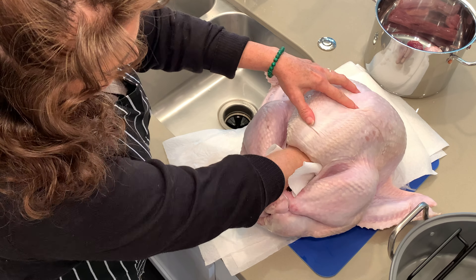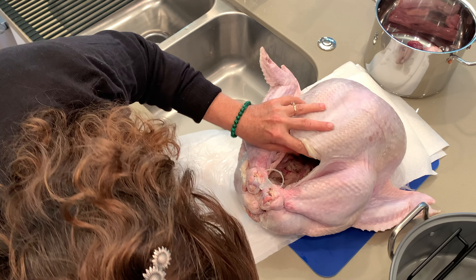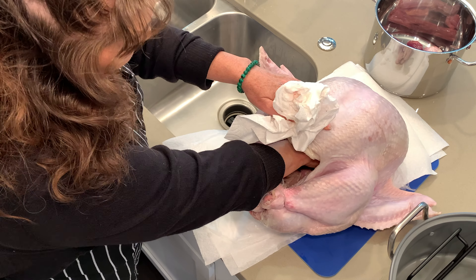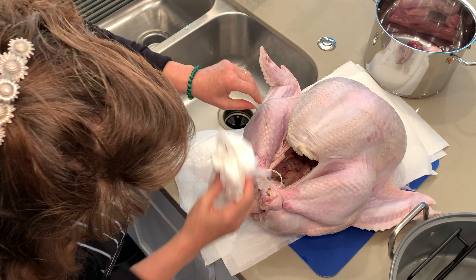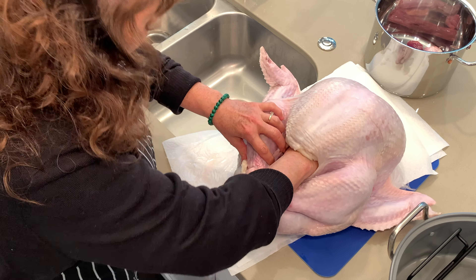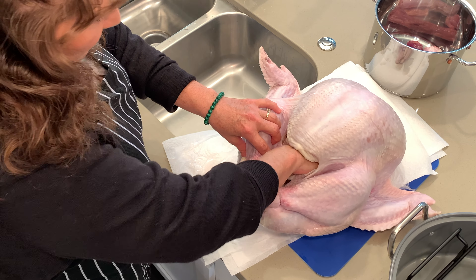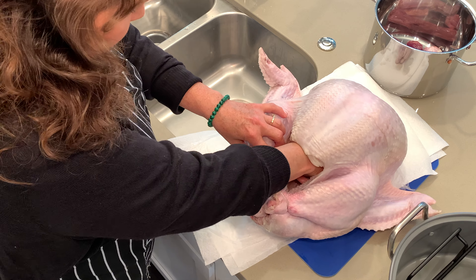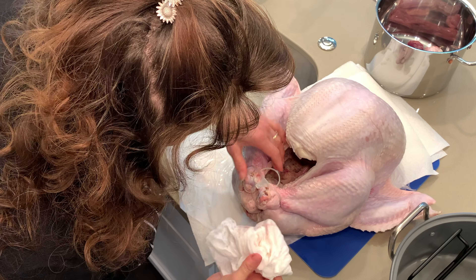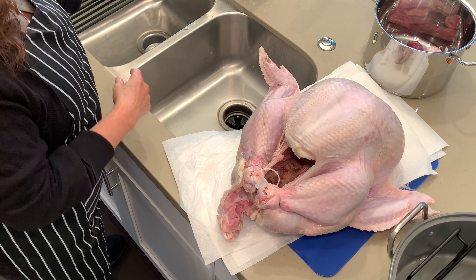When you do this, sometimes on certain types of turkey there'll be little parts in there that you don't necessarily want mixed up with your stuffing — little globs of fat or other things. Give it a good look in there and make sure you don't have any of those things, and if you do just pull them out and throw them away. There are ribs in there, and you want to stick the paper towel down into them — they act like little wells and collect moisture, so get all that moisture out. The drier the better. This piece here I like to cut off and sometimes throw it in with the stock.